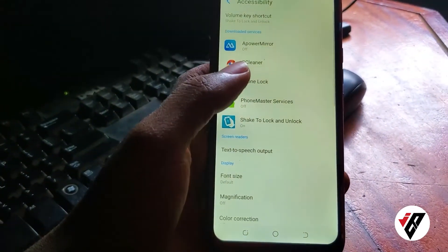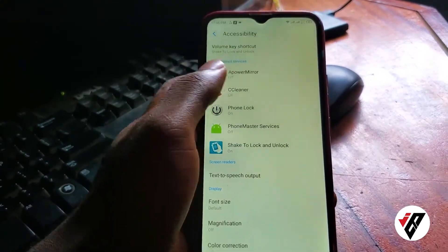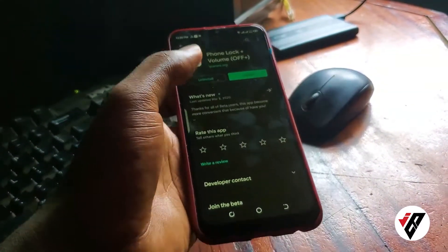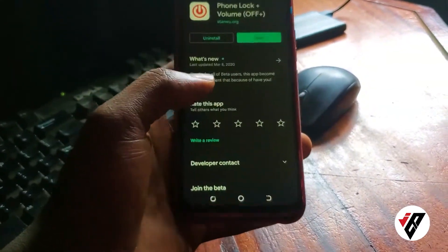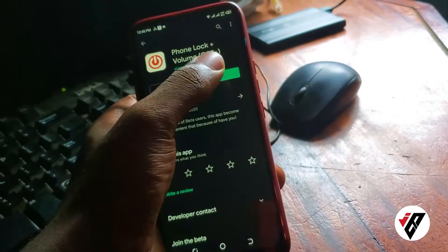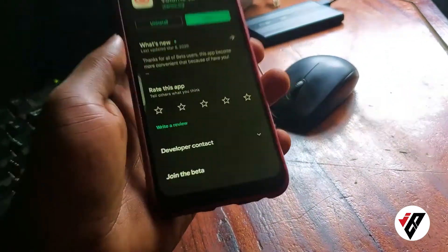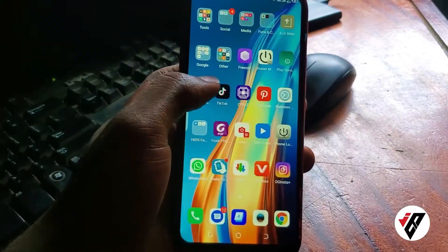To get the best out of this application, I suggest you exclude it from your battery optimization. I'm not going to take the time to show that here, but if you have any problems with how to exclude this app from battery optimization, just comment below and I'll give you the instructions. Click Open, and once it's open you can see the phone is locked.